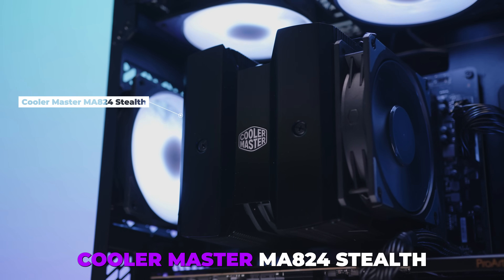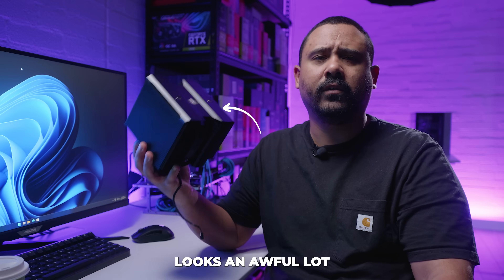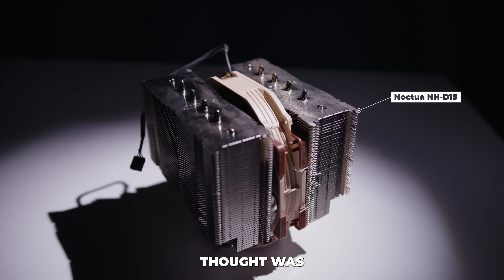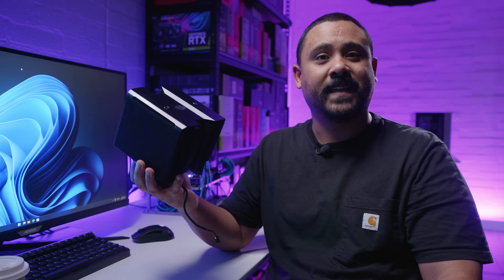A little while ago I did a build with the Cooler Master MA824 Stealth and I kept thinking to myself this cooler looks an awful lot like the Noctua NH-D15. So my next thought was I wonder which one of these is going to be better and which one costs less. Let's find out.